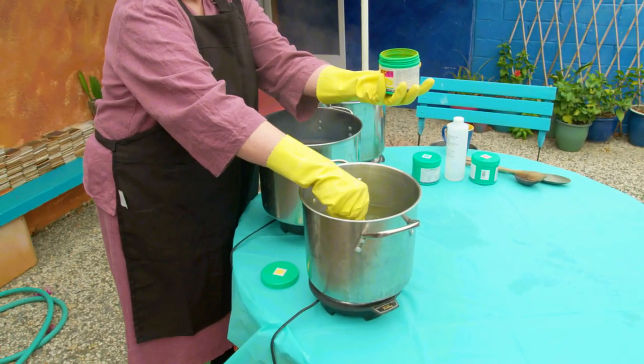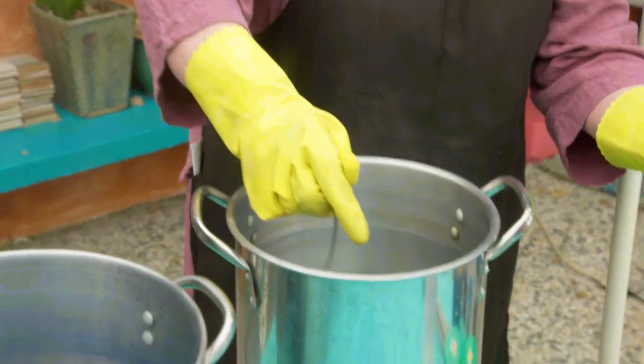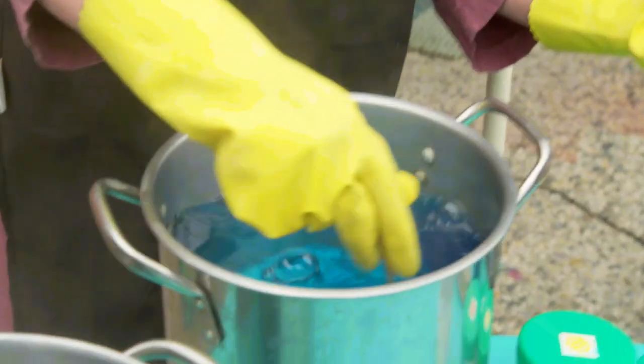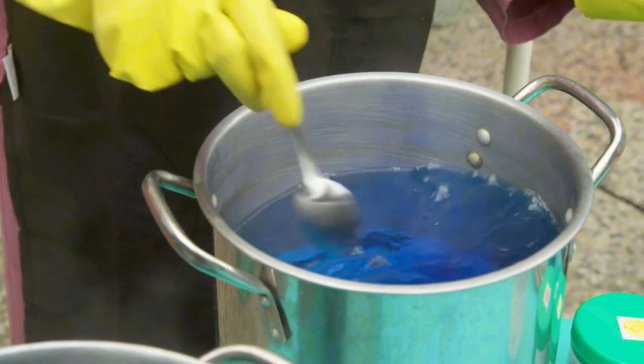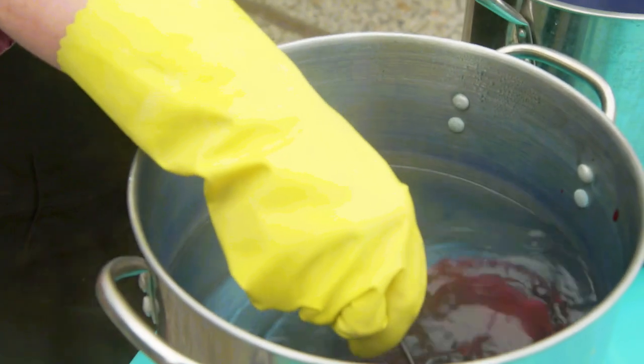The colors are so pure. They are very light fast and very easy to use. They're weighted so that I can actually put the powder directly into the water. I just use the primary colors: a magenta, a lemon yellow, and turquoise.